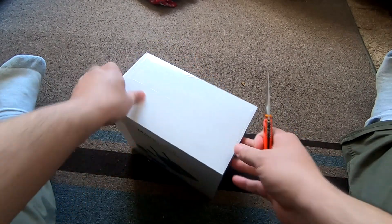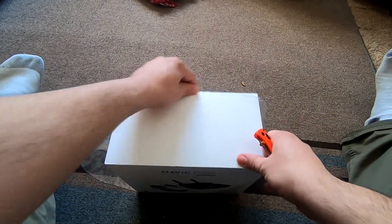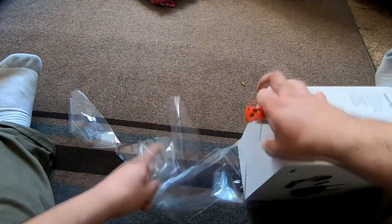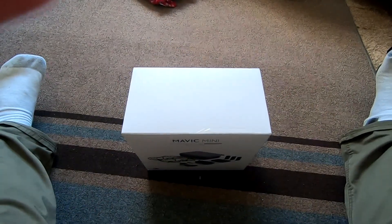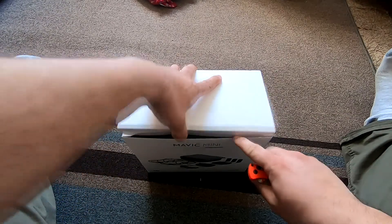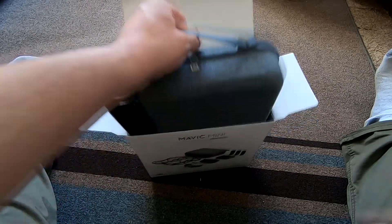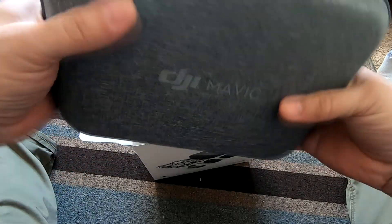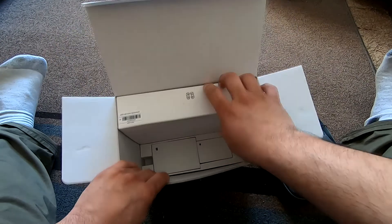So why did I go with the Mavic Mini? I already have the DJI Spark, and part of it was I'm already familiar with the brand. I do like the products they make — they're the leaders in consumer drones, that's for sure. The other reason was I've had my eye on this drone for a while, mostly because of the compact size.